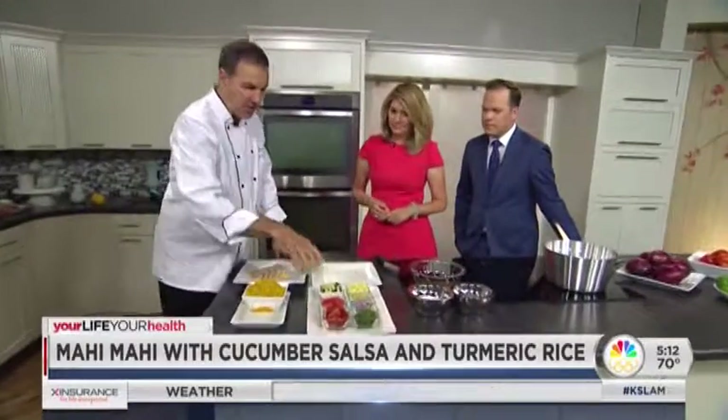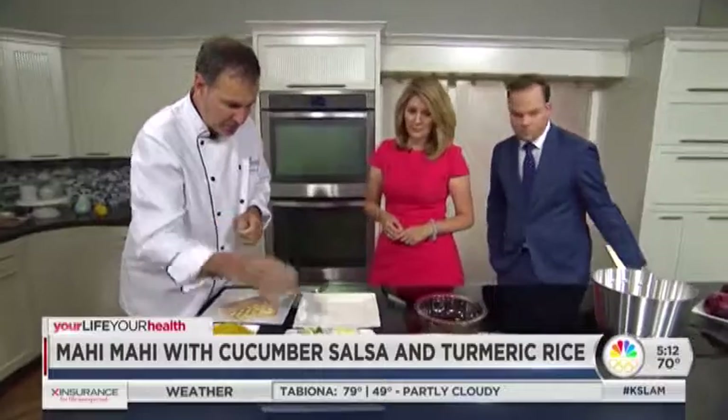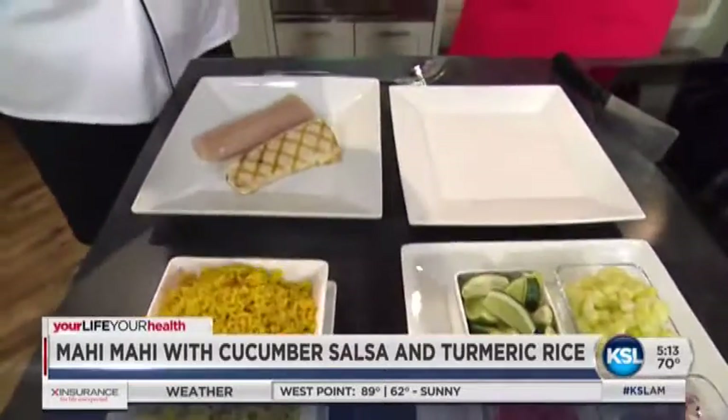I have a couple samples here. Mahi in its raw state — I've taken this to the flame grill just to put some smoke and some color into it. We've got turmeric rice; this is turmeric in its ground form. And this is our salsa, which is basically our vegetable for the meal. I'll have some lime juice, some cucumber, diced tomato, some onion, and a little bit of cilantro.